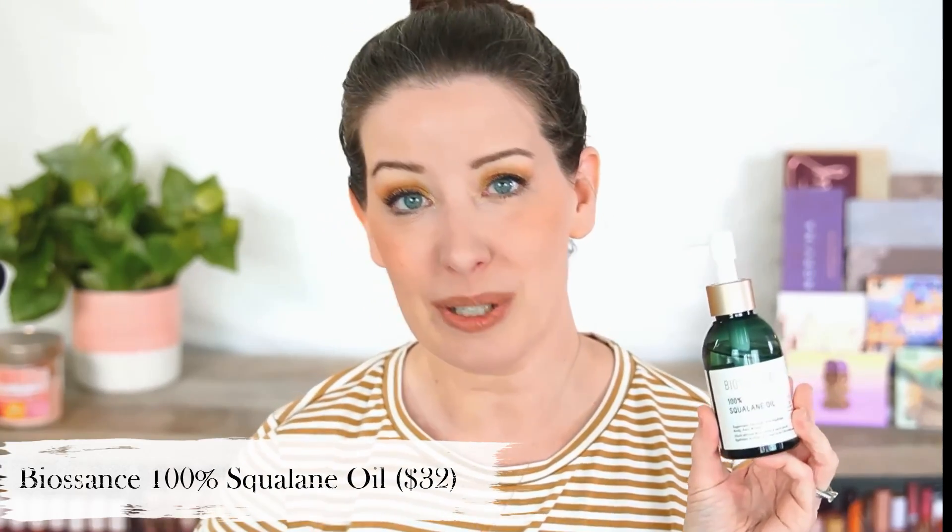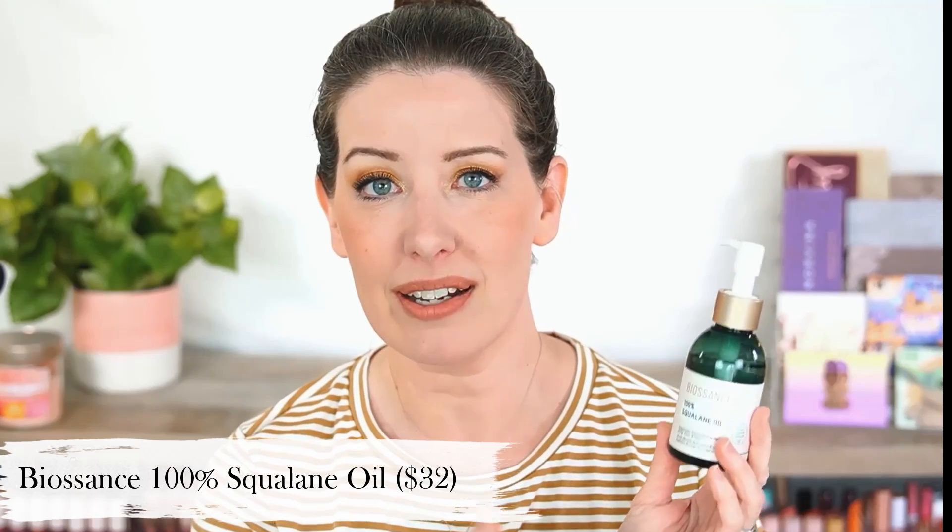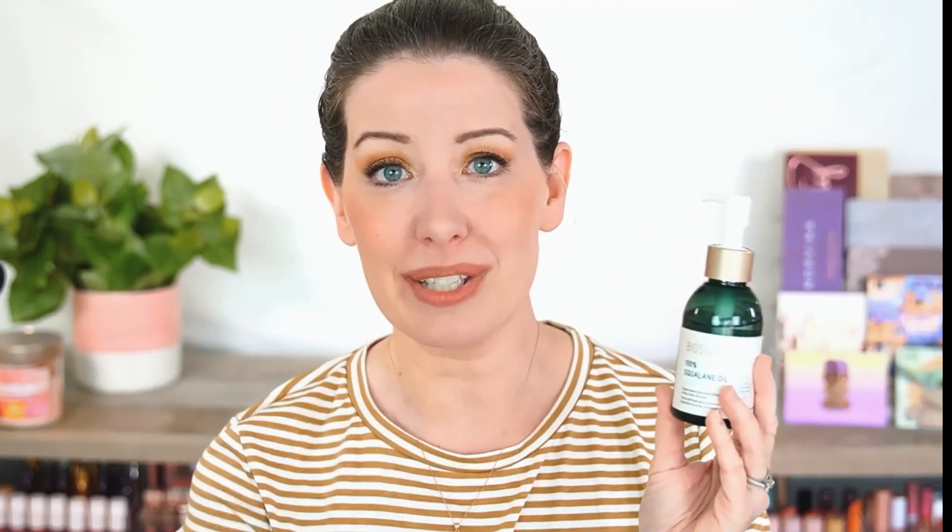Next up, back around the holidays, I got a sample from Sephora of the Biossance 100% Squalane Oil and really loved it. Biossance was having a huge sale, so I ended up getting this and a couple of their other products at a big discount. This one is $32, but you get three ounces of product — a pretty big container that's going to last a long time. Mine is right about down to the label right now and it's April, so it's been a few months since I've had it and it's hardly gone down — about a quarter of the way through the bottle.